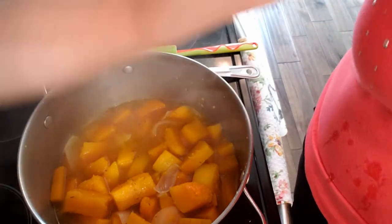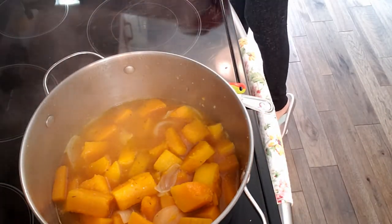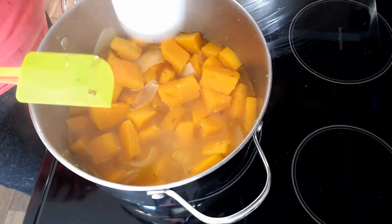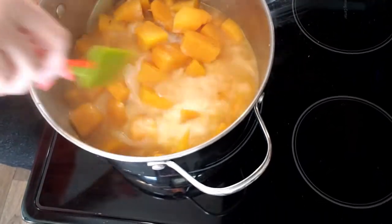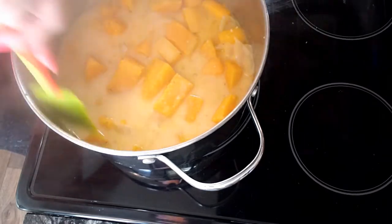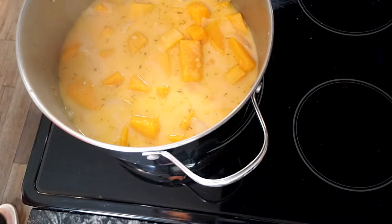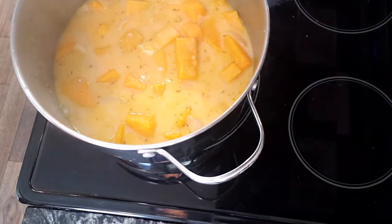Now we're gonna turn off the heat and move this to the other side. Now I'm adding coconut milk — this is gonna give it that creamy effect when we put it in the blender. I'll use the spatula to mix this in, and as you can see it changes the color just a touch. It's got this buttery, nutty smell that is absolutely wonderful. I can never have too much coconut milk.